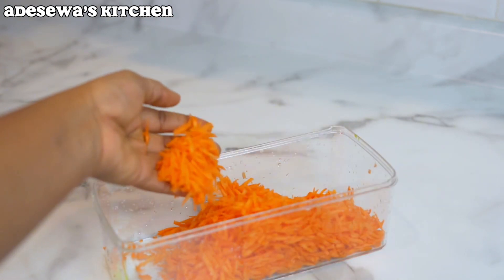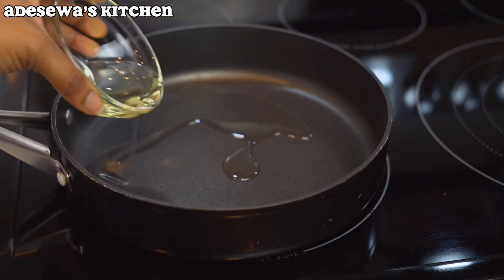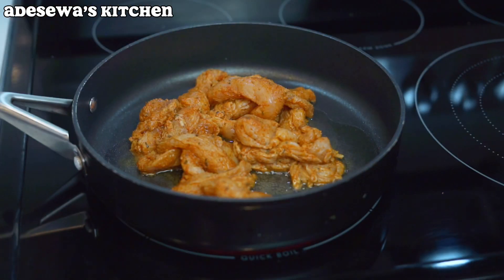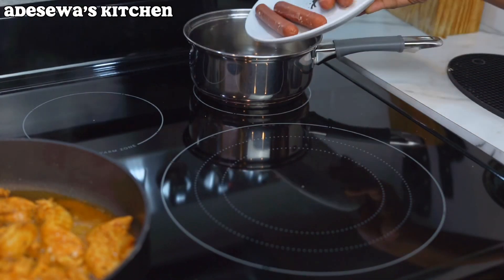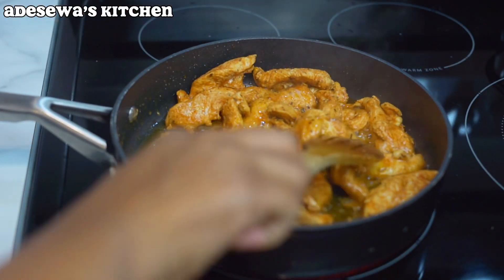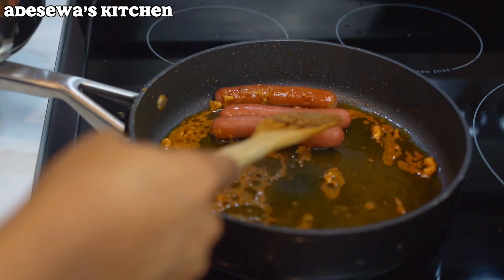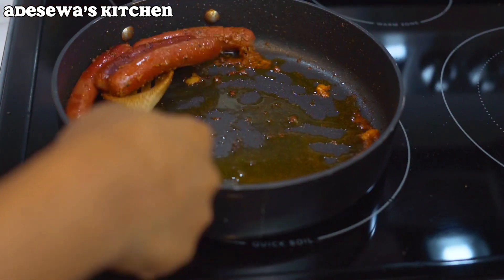I'm going to go ahead and heat some oil in my pan and add my chicken to it. At this point it had been about 30 minutes marinating before I started cooking the chicken. I'm putting my sausage into boiling water to reduce the salt before prepping it as well. I cooked the chicken on both sides for about 10 to 15 minutes, then started frying up my sausage as well.